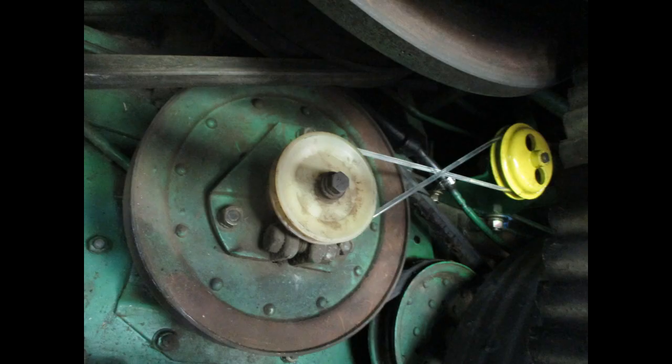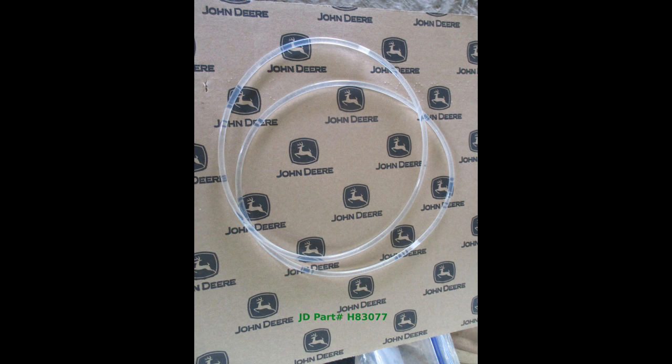When installing the belt, recall it must be crossed since the pulleys move in different directions. If you need a new belt, it is part number H83077.